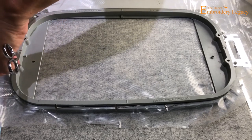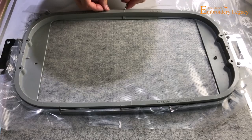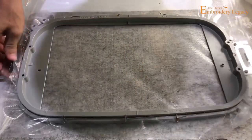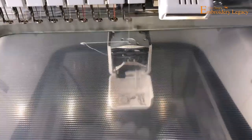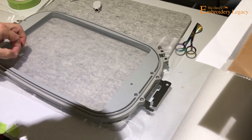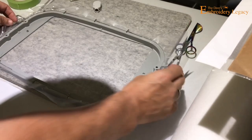Again, you can use either water soluble stabilizer — I suggest two layers — or you can use the prep patch for this product. Now that everything is in place, make sure it's nice and tight all the way around, then we can put it on the machine and run our first stitch, which is the outline of the entire design. I'm going to trim any little threads away at this point to make sure it's clean and no threads are going to be trapped within the project.